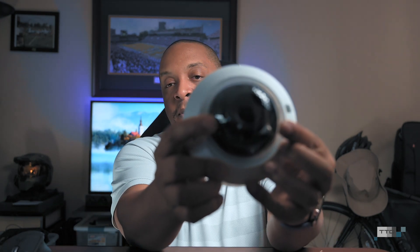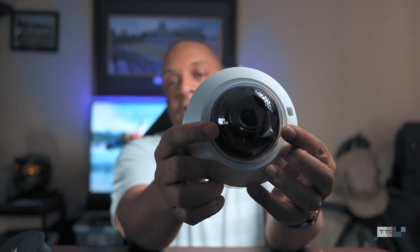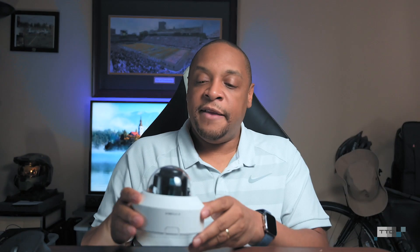And here you go — this is the WV-U2132L. The 'L' stands for LED, because you'll notice two LED sensors right here on the camera. Those are going to allow you to see in low light, and it also has a brilliant color night mode they've introduced into this series. This camera is part of a lineup that includes dome cameras and bullet cameras, indoor models like this one, and outdoor models that are more weather resistant.